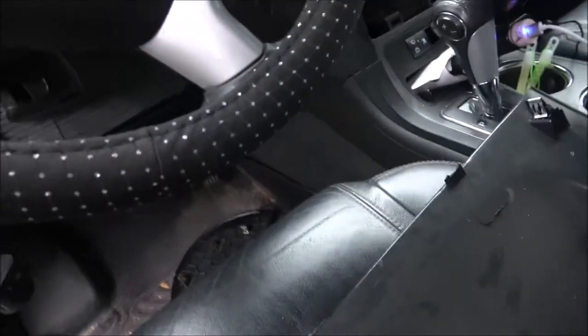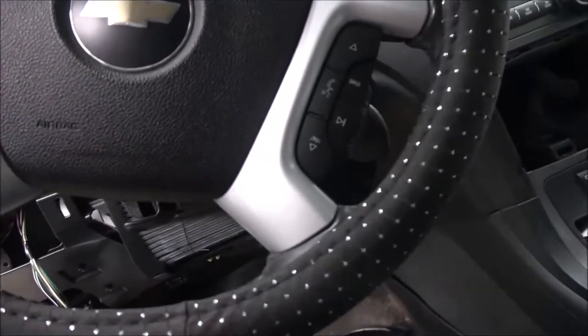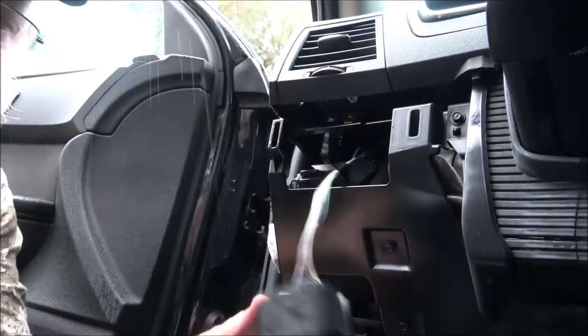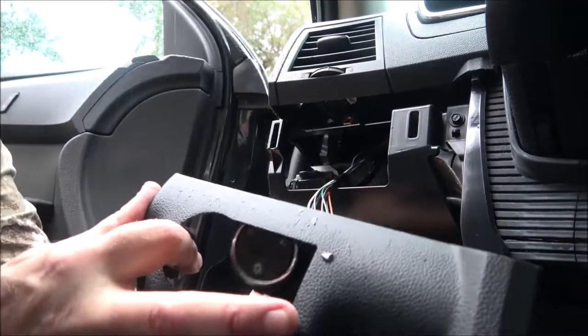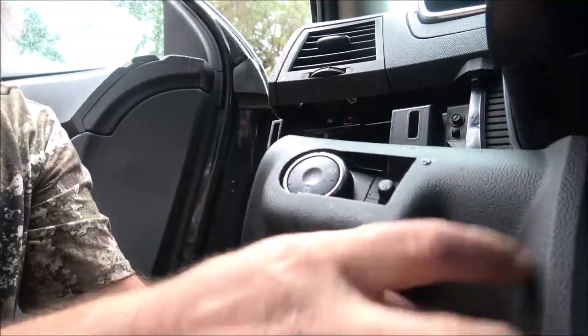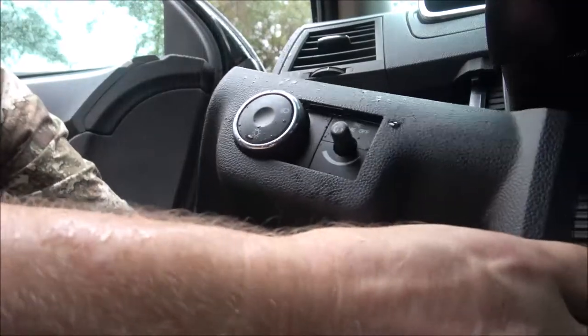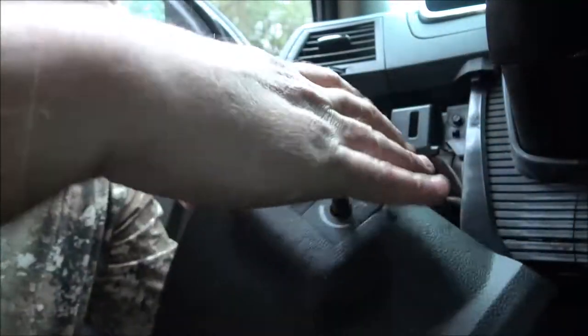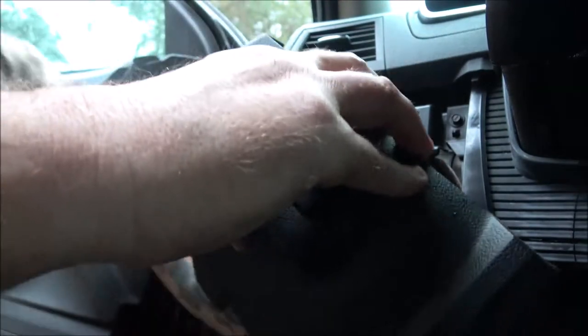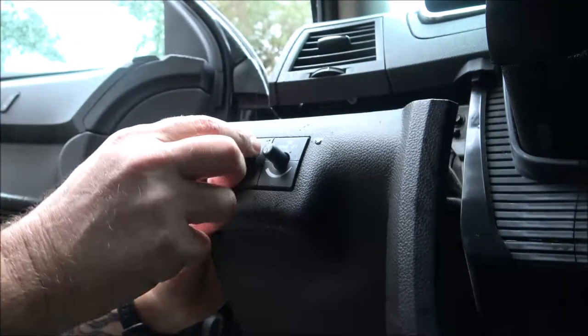Okay, so here's our switch — this just gets put in, pushed in like this. You push it in until it clips in. Make sure both sides are clipped in, and there you go.